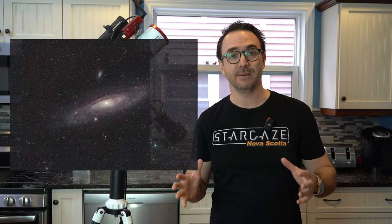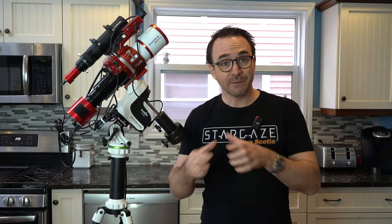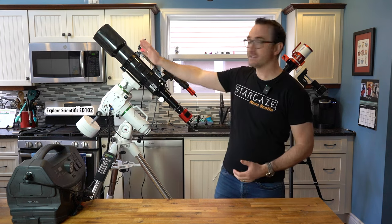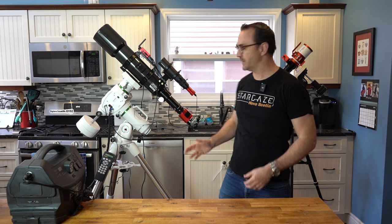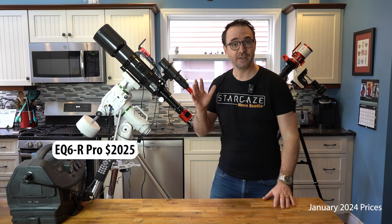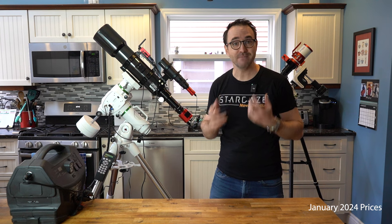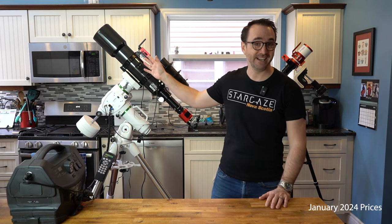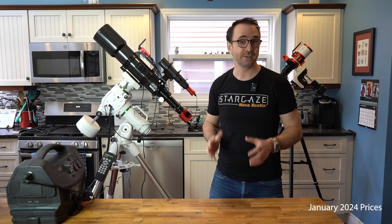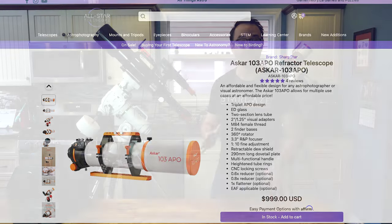These little refractors are great for capturing large objects like the North American Nebula and the Andromeda Galaxy without having to do a mosaic. Going from 60 millimeters of aperture to over 100 millimeters is going to make a huge difference. My previous setup included the Explore Scientific ED-102, which I paid $1,099 US for about six years ago. In 2024 that scope now lists at $2,499, whereas the ASCAR 103 is comparable but only $999 US in 2024.